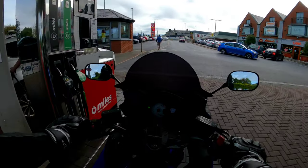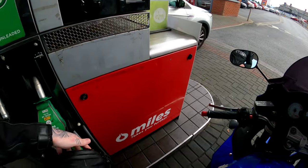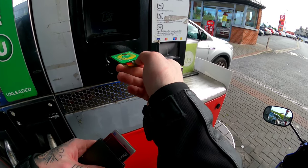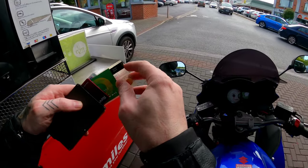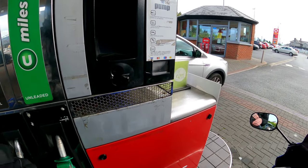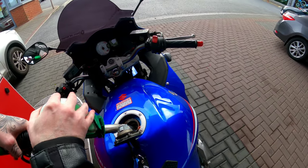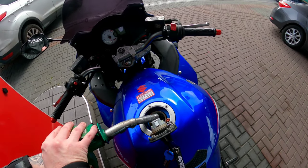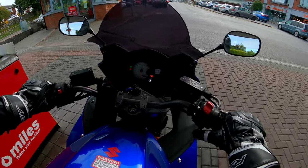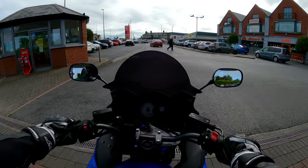Time to get some fuel. That leg bag — it looks like something I'd store my tampons in, but it's so handy. And we're gone.